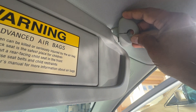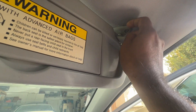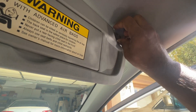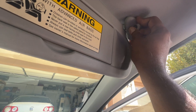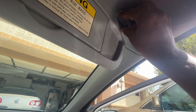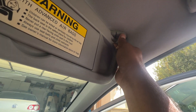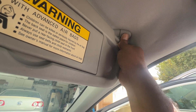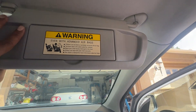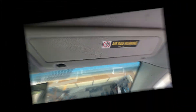The new one is installed. Now just slip on the beauty cover, twist it, and snap it in place. And now we have a functioning visor — done.